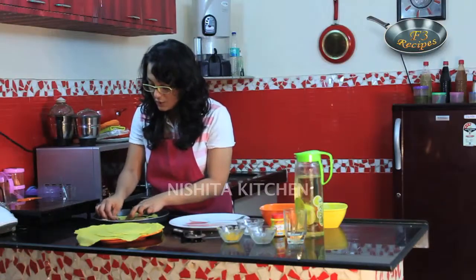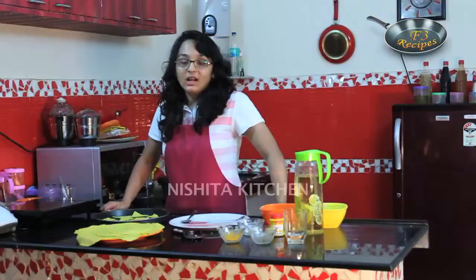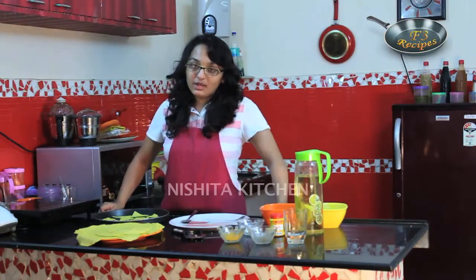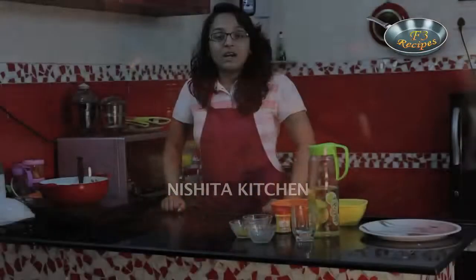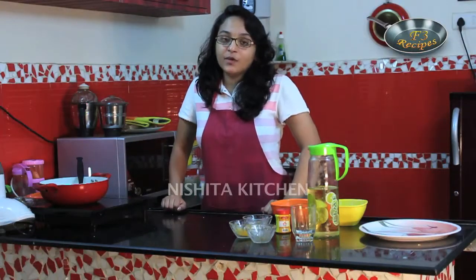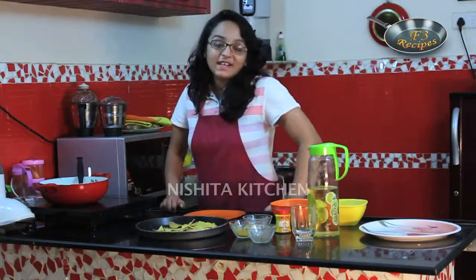Our low calorie baked nachos will be done within 20 minutes. We have to just sprinkle a little bit of oil. Now we will bake this in a preheated oven for 15-20 minutes at 180 degrees Celsius. Now our baked nachos are ready — we have baked them for 15 minutes at 180 degrees Celsius. We will take this out. Our baked nachos are ready.